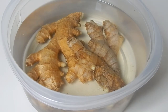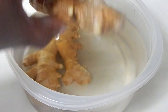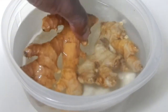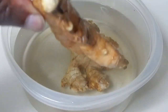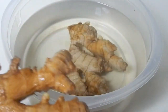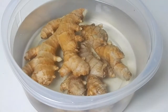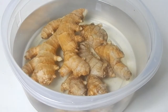This ginger has been sitting around so that it can start to sprout. If you notice, you can see where little white tips are starting to show. Depending on who you speak to, some people will tell you to soak it for a couple of hours, some will say you don't have to soak it at all. I usually soak it overnight — it makes it a little bit easier when I plant it to try to kick-start it and get it jump started.